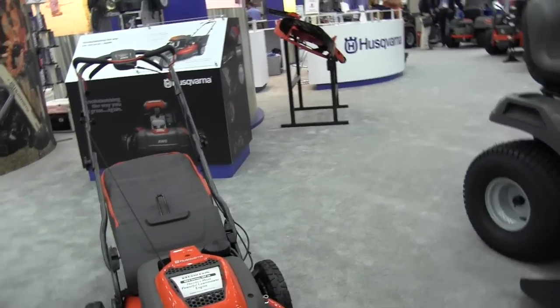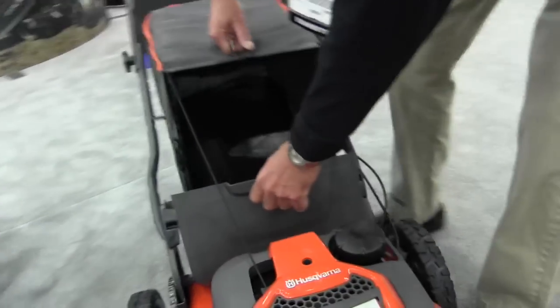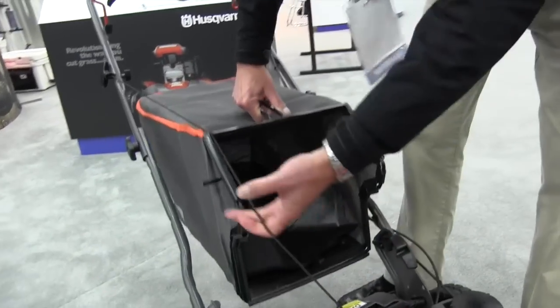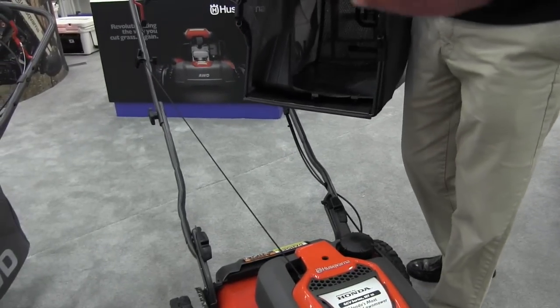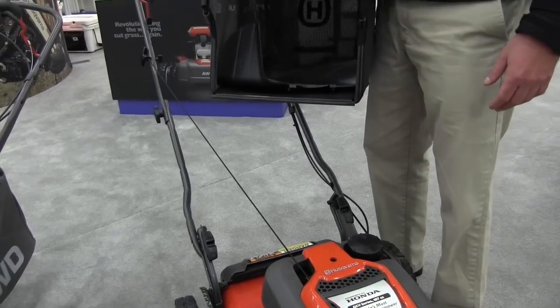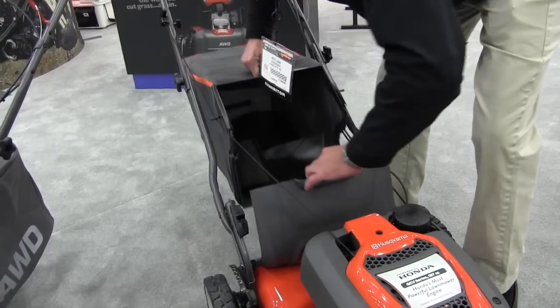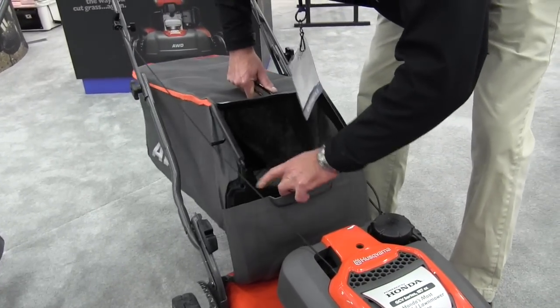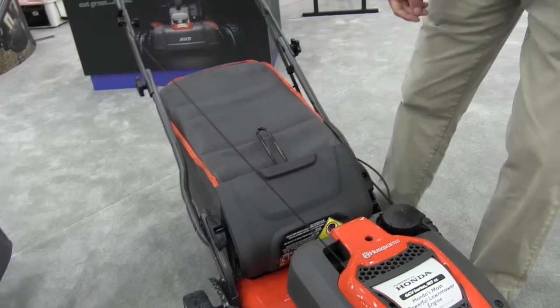Can you demonstrate the removal of the bag system? Let's see how that converts. I'd be happy to. It's this easy to either take your clippings out and dump them or to convert to a mulcher or side discharge. Simple as that and you're back to work.